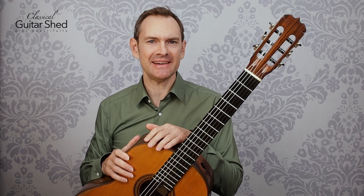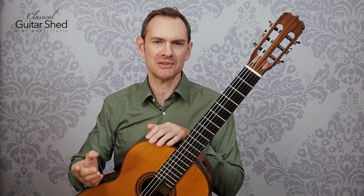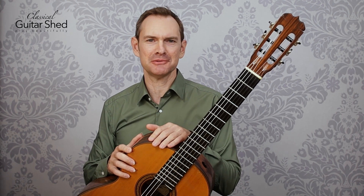Let's talk about how to play In the Bleak Midwinter, arranged by Gustav Holst. Such a great composer, and this is a classic Christmas tune. Even though it has the word bleak in the title, it's such a beautiful tune.